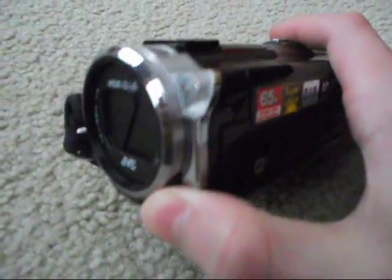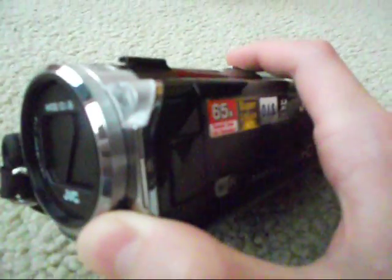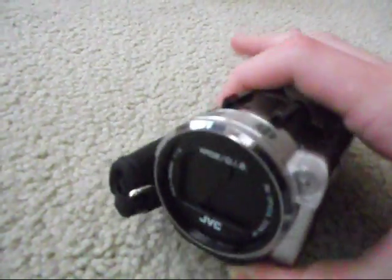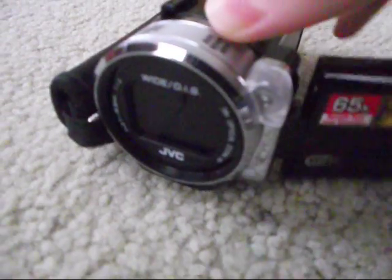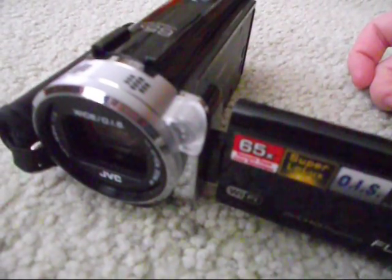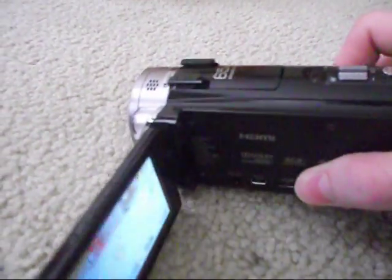This has 38 times optical zoom, 65 times dynamic zoom, and 200 times digital zoom. It also has an automatic lens cover.